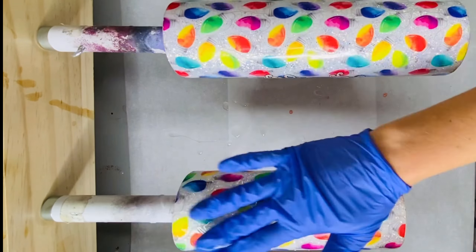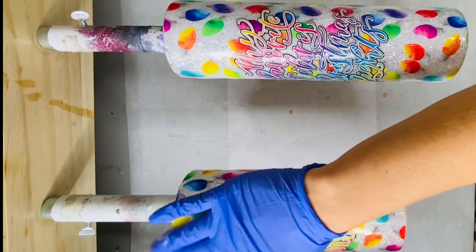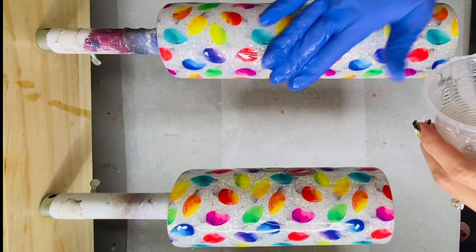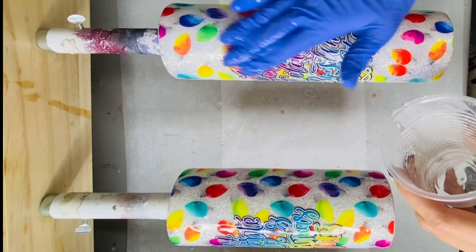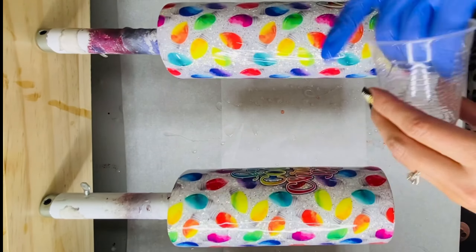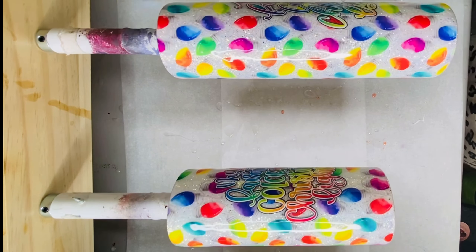Once the Quick Coat is all dry, we're going to go in with our final two coats of epoxy. When I do a lot of layers like I did with this decal on tumblers, I like to go in with two final coats just to be sure everything is really well covered. And don't forget to hit those tumblers with your torch to pop any bubbles.